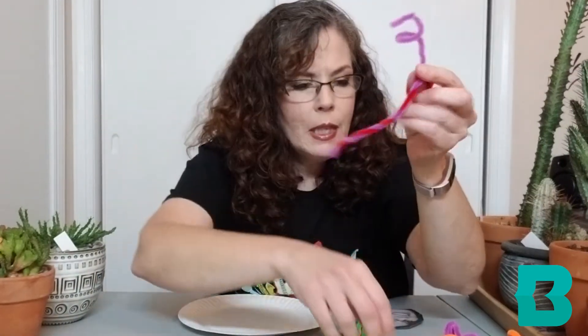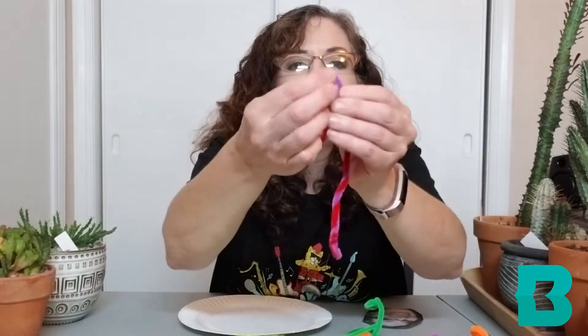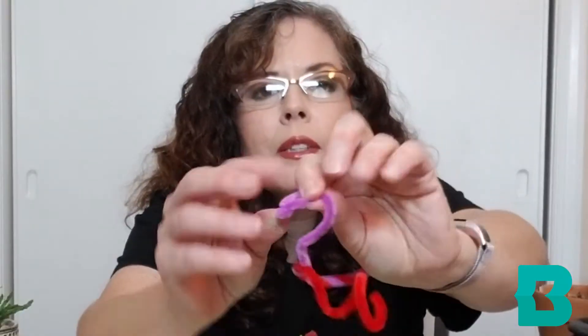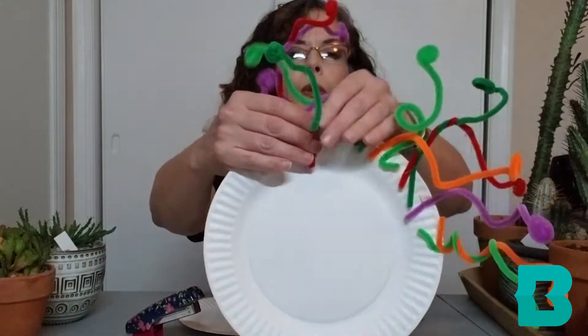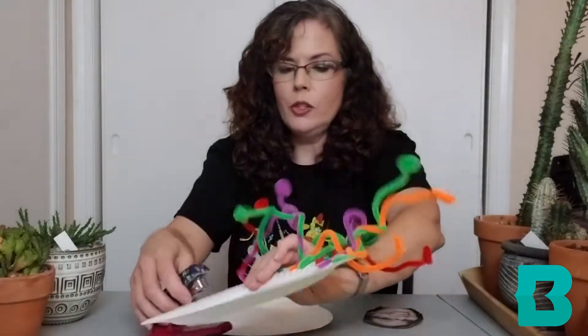To get the snake-looking head, I twisted the pipe cleaner around and around into a circle until it was big enough to look like a snake head. See that? Then take a stapler and staple them to the edge of your paper plate. You can add as many of these as you want.